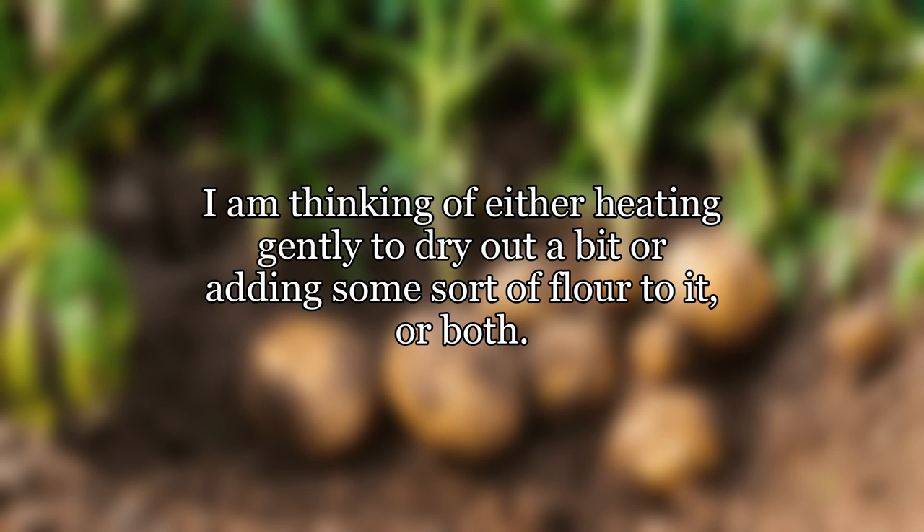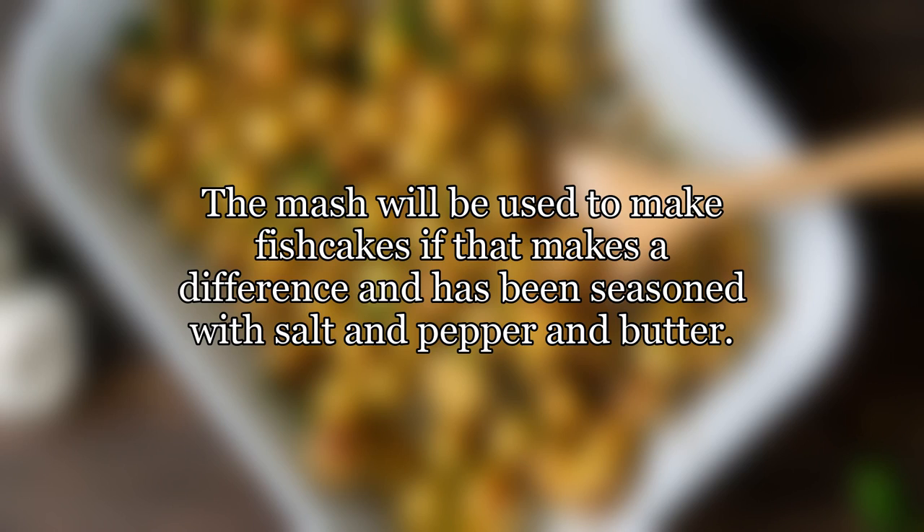I am thinking of either heating gently to dry out a bit, or adding some sort of flour to it, or both. The mash will be used to make fish cakes if that makes a difference, and has been seasoned with salt and pepper and butter.